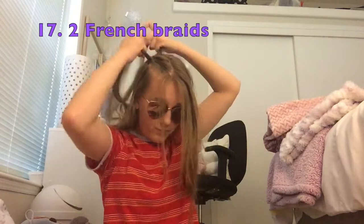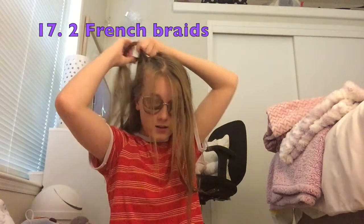The next is French braids. You just do the same thing as that little braid I did earlier and go all the way back. That's pretty much it. Okay guys, that's all I have for the hairstyles. I'll see you guys in the next video.